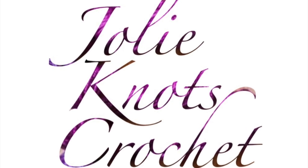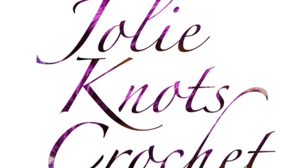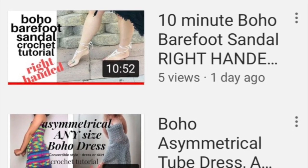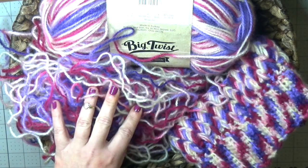Don't forget to like and subscribe to Jolie Knott's Crochet, share with your friends, and hit that little notification bell so you can get notified when new patterns release. All our videos are available in left and right-handed tutorials. Hi everyone, I'm Crystal, welcome back to Jolie Knott's Crochet.